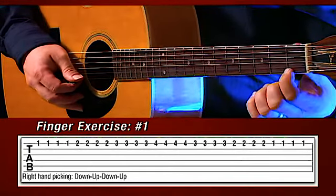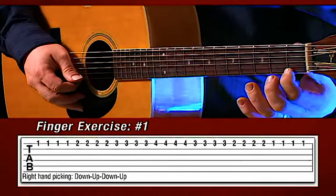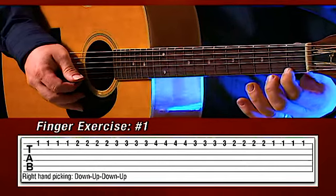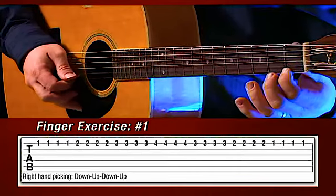First finger, first fret, on the first string. We're going to go down, up, down, up — nice and evenly. You ready? Let's play. Down, up, down, up.